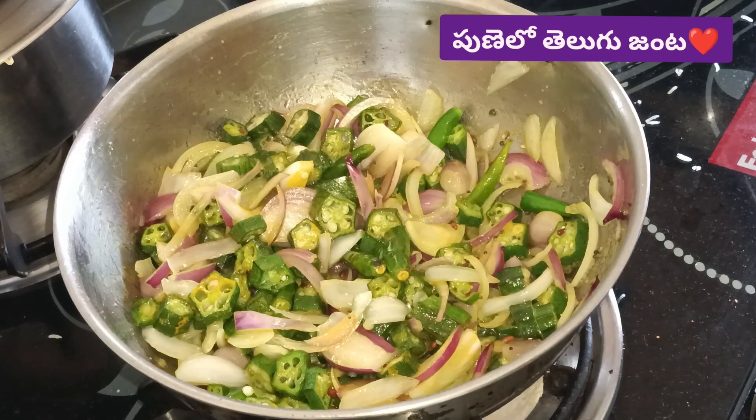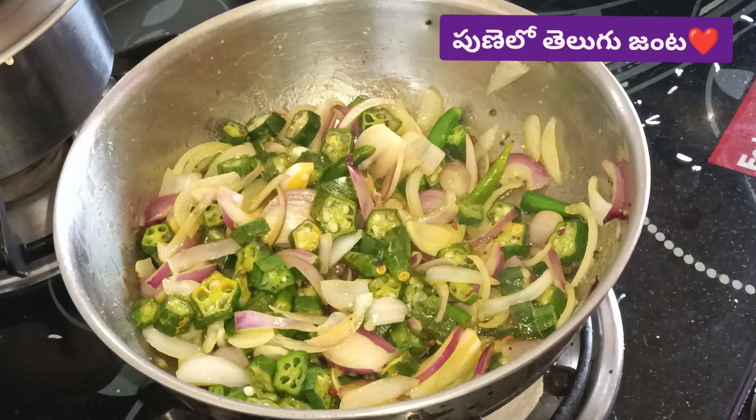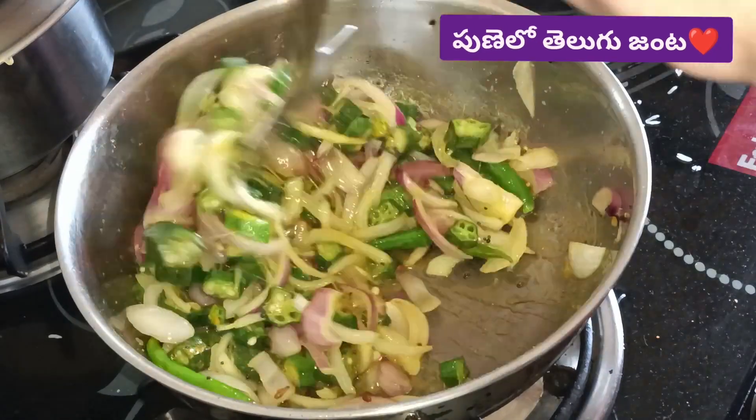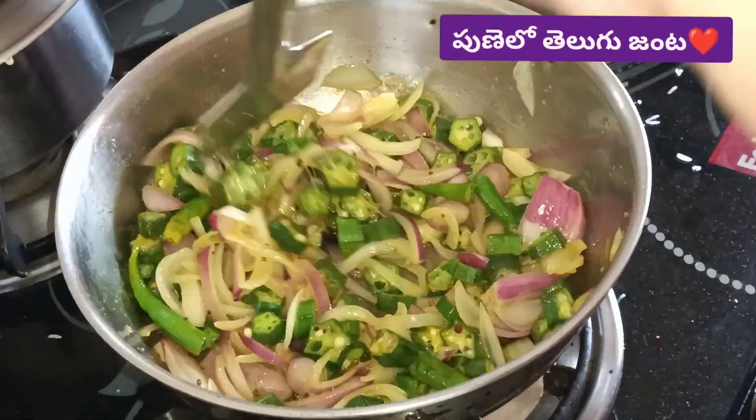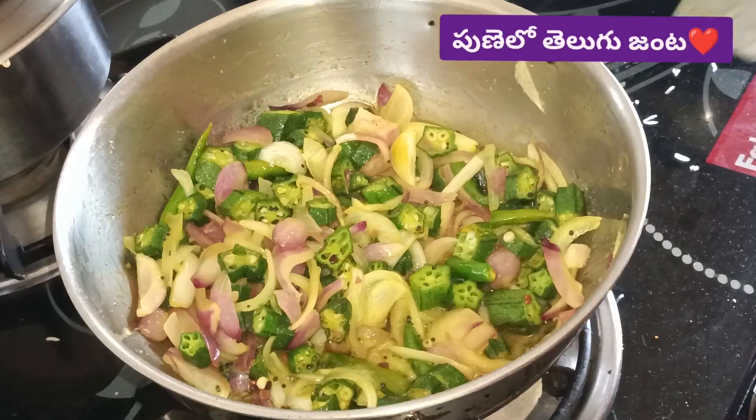If you like this video, you will be watching the last video. Because it will enhance the taste and flavor. I will enjoy it, but it will be a bit of flavor.